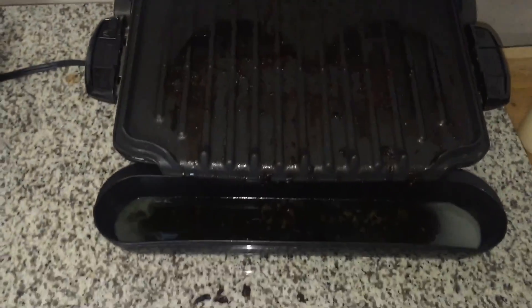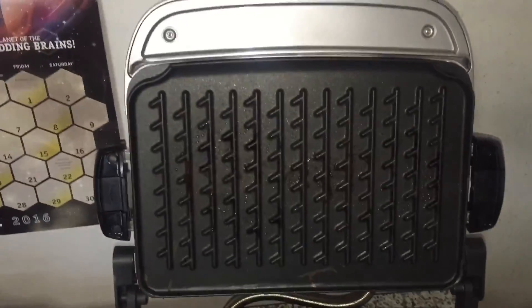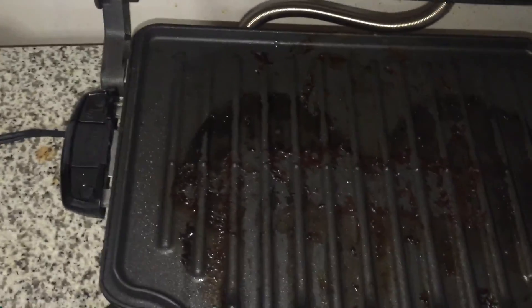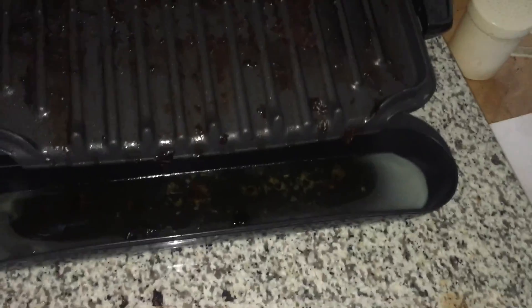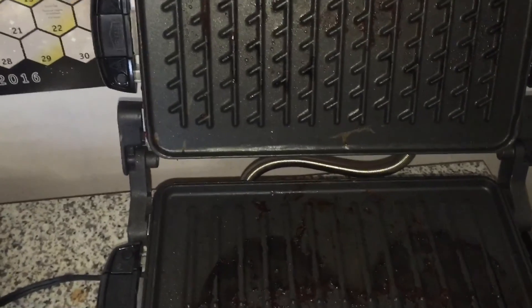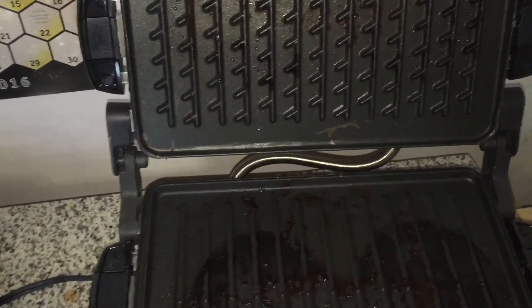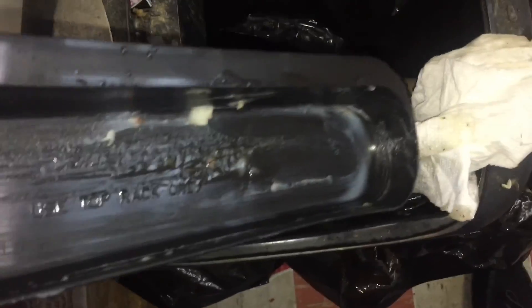Now I have to wait for this thing to cool down before I can wash it. A hot pan I can at least put in the sink and run some water on. This thing I don't want to try to remove until it cools down. See how much fat was caught in this thing?